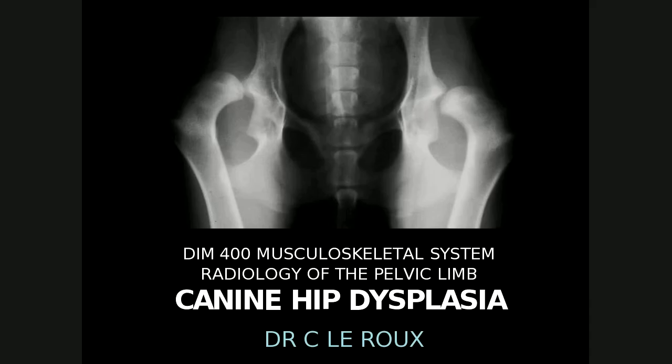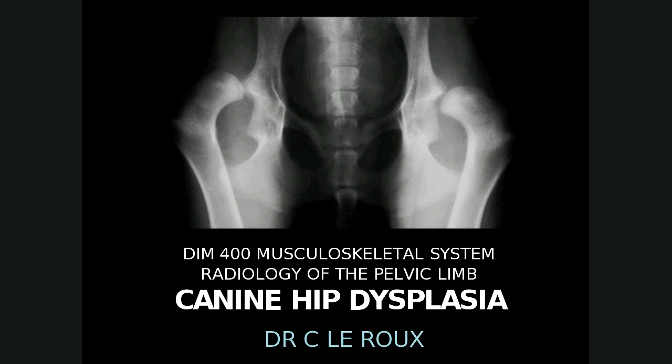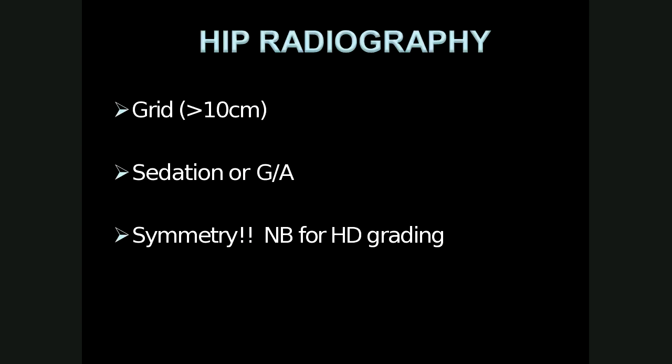Welcome to the DIMM 400 lecture on hip dysplasia. I'm Dr. LaRue and I'll be giving these lectures. For hip radiography, a grid is needed because most hips in large breed dogs are more than 10 centimeters in width. Sedation or GA is needed for accurate positioning and radiation safety, and symmetry of the pelvis is important for hip dysplasia grading.